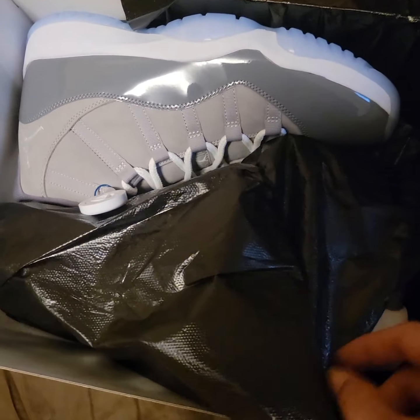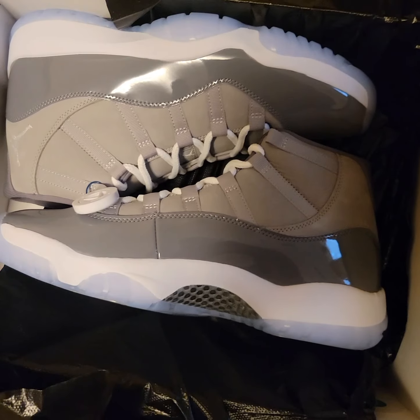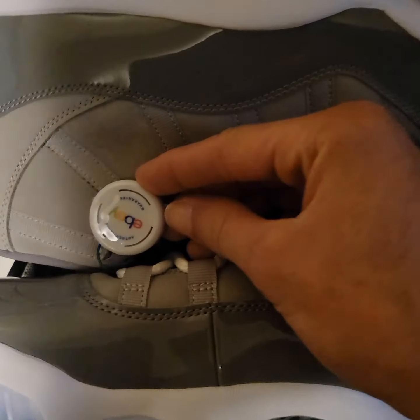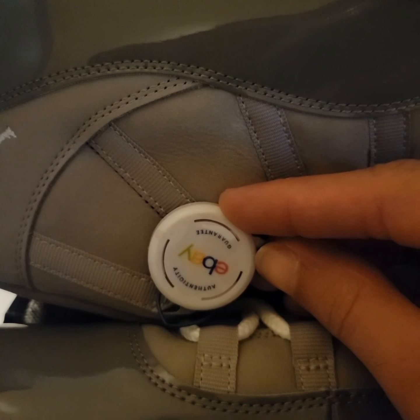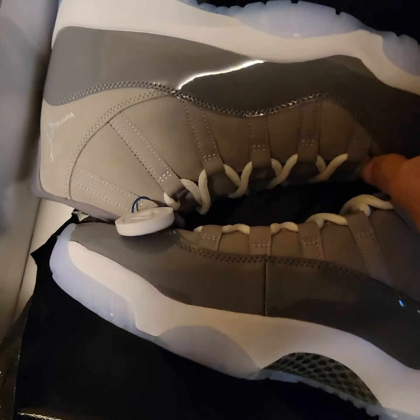Is it supposed to come with black paper or something? I don't know what it's called, but they're verified authentic — authenticity guarantee. I don't know if they're supposed to come with the black paper; they probably do. I don't really know about that.